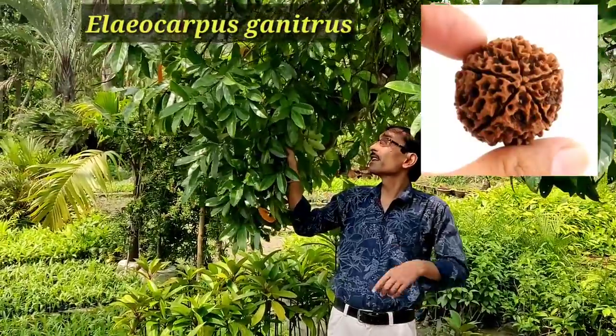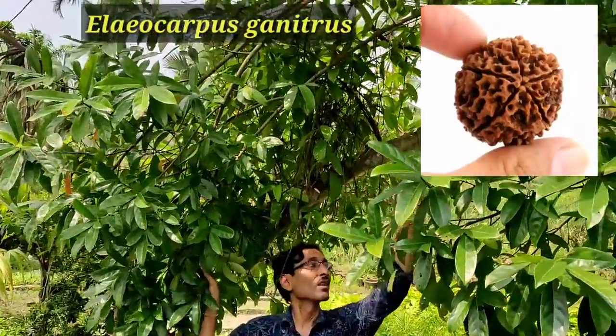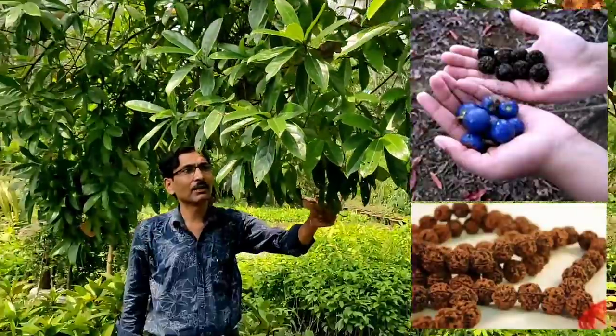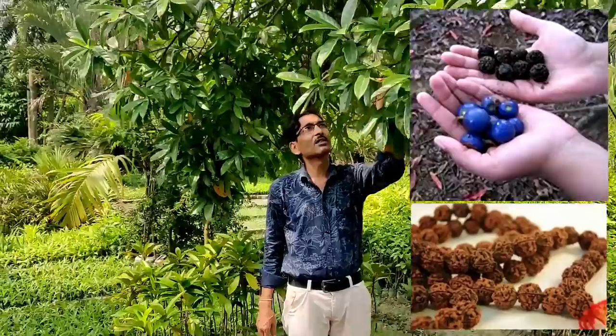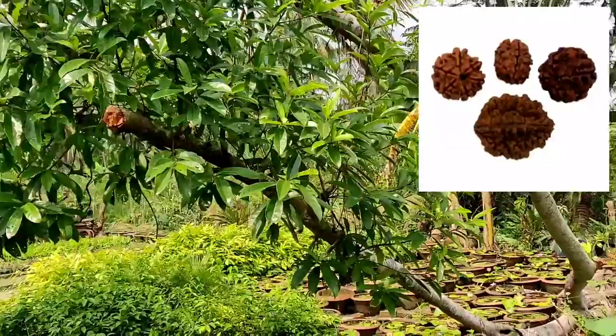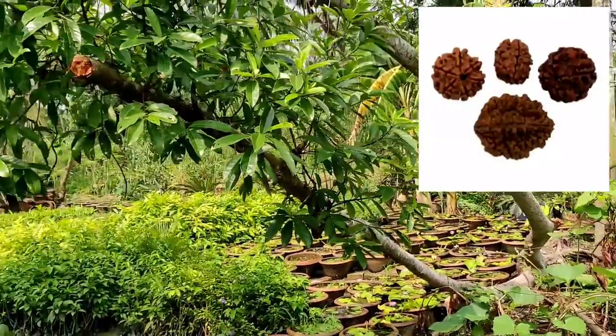Friends, this is the tree of Rudra Chati, the holy beads. That is Heliocarpus genitra — the scientific name. This is a broad-leaved evergreen tree and seeds are used for the prayer beads in Hinduism. This is a very holy tree. Many people are now choosing to grow it in their home.